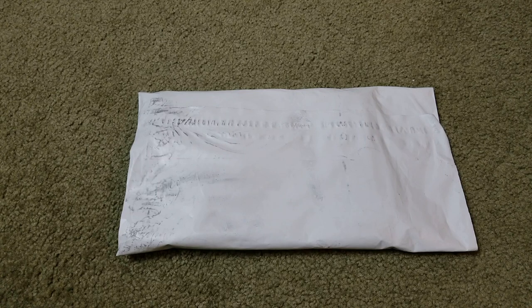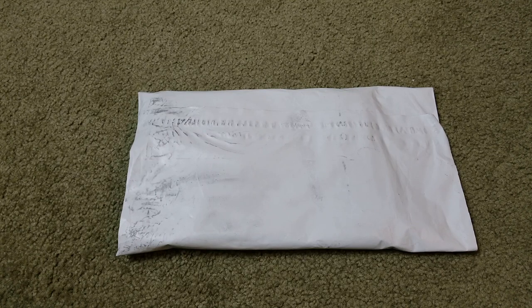Hey YouTube, welcome back guys. Today I'm going to unwrap this Supreme and Hanes boxer brief two-pack. This is a purple color and the size is small. The price is $28 plus a $10 shipping fee and $2.45 for the tax, so the total is $40.45.